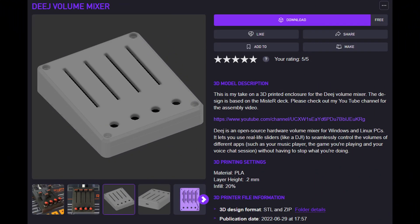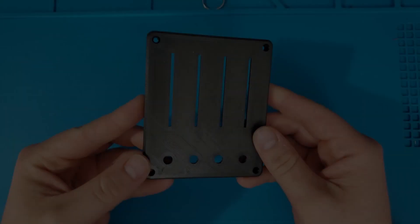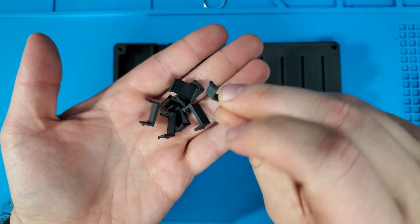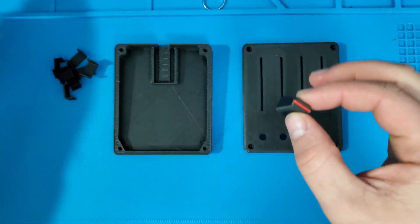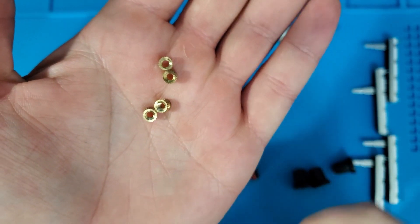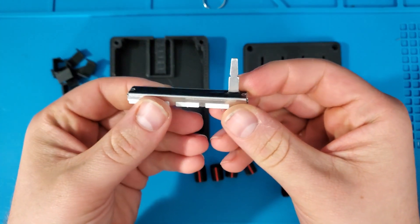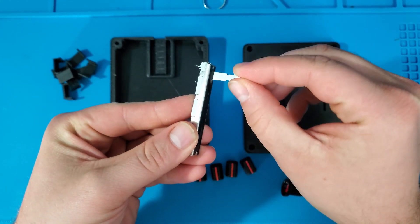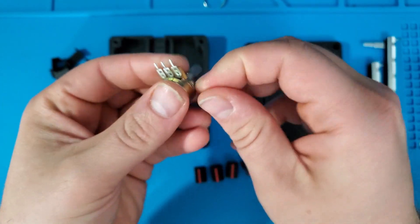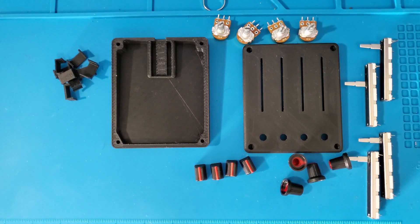If you would like to build your own volume mixer just like this one, all the files you need are available for free on my Cults 3D profile, link in the description below. To assemble this enclosure, you will need one top piece, one bottom piece, eight small clips, four fader knobs, and four potentiometer knobs. To hold everything together, I'll be using some melt-in inserts as well as some M3 cap bolts. For the electronics, I'll be using four 60mm slide potentiometers and four rotary potentiometers. All these potentiometers are linear and 10k ohms in value. At the heart of the Deej is an Arduino Pro Micro. Be sure to check the description below for a complete parts list.